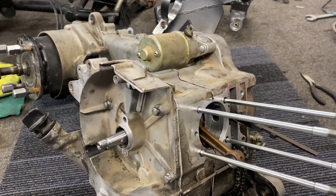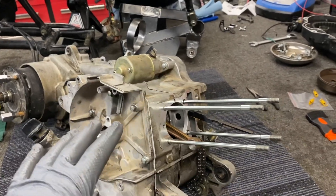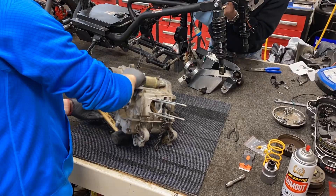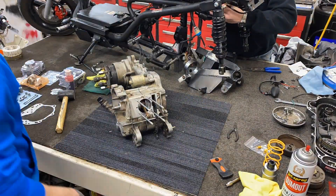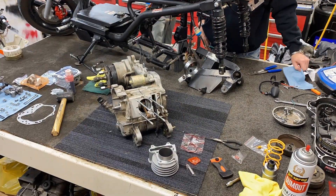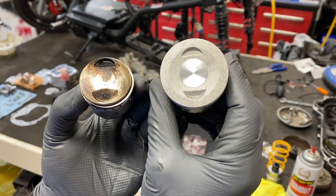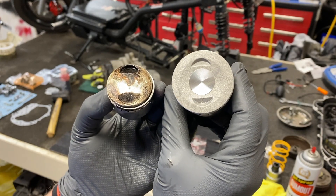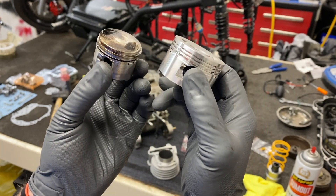The crank is back in and the bottom end is 100% put back together. Rather than throwing it back in the scooter since it's already off, we're just going to start reassembling the whole top end on the bench. I'm getting ready to put the piston in — just take a look at the difference in size. We're literally going up double the CC and I would say that's almost double the size of the original piston. So we are definitely going to be creating some more power.